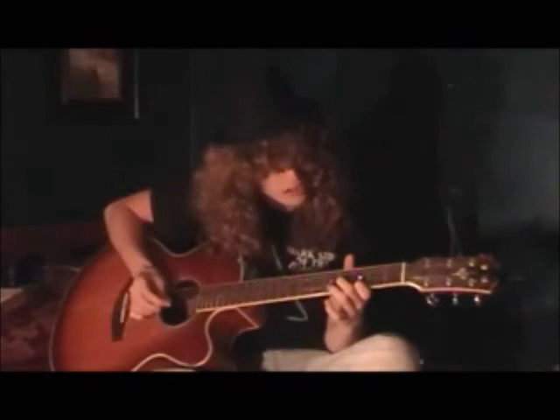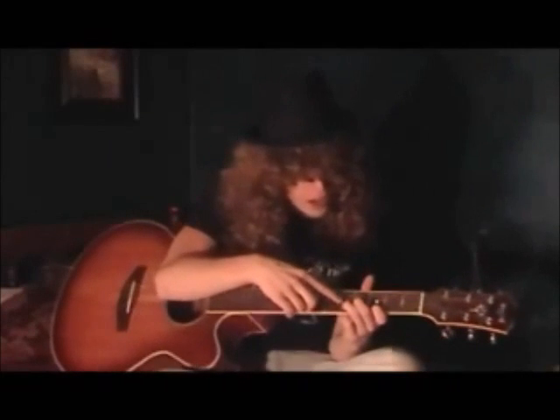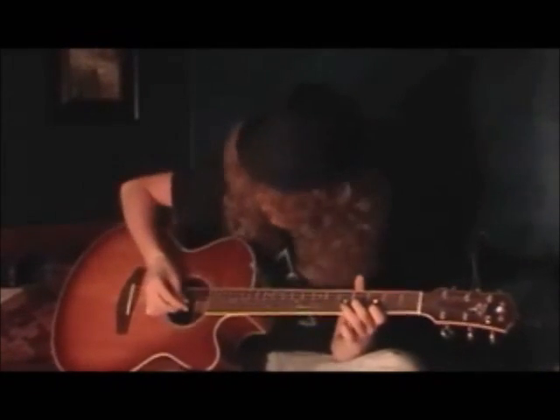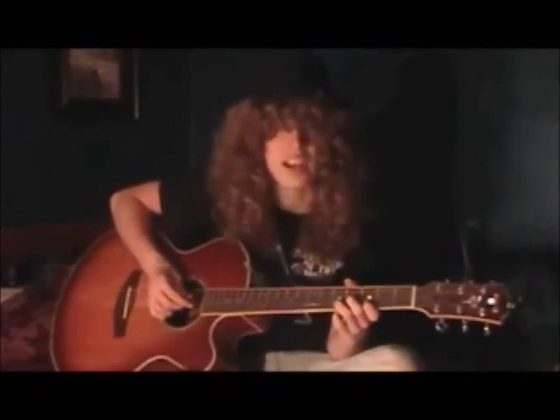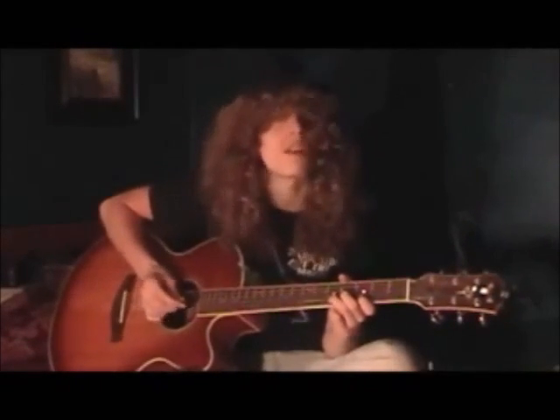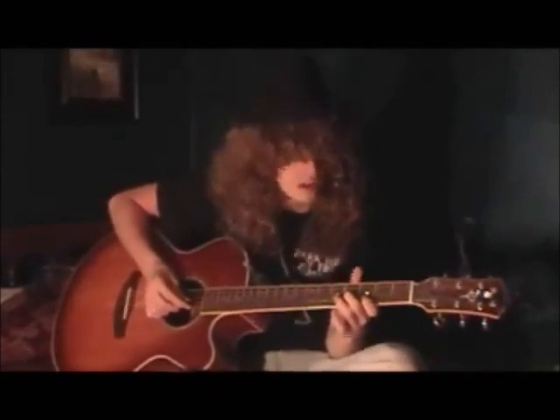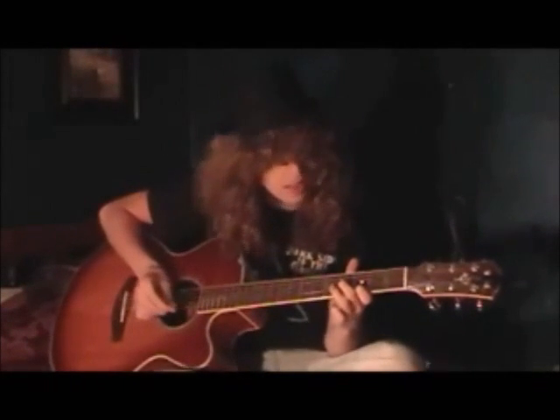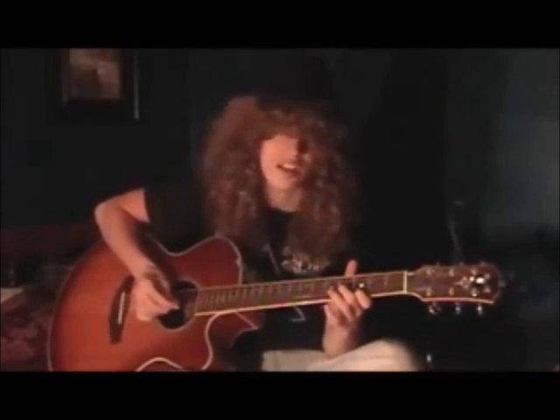You hit these two twice, and then you put your third finger on the fifth fret of the B string. That's what makes that sound. You put it on, then you take it off, then you put it on, then you take it off. So you hit it twice, and then you hit that once and then take it off, and then again take it off.